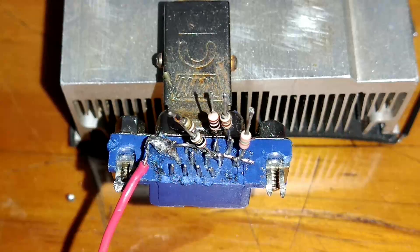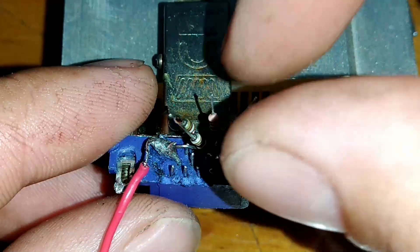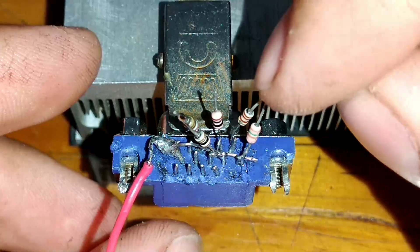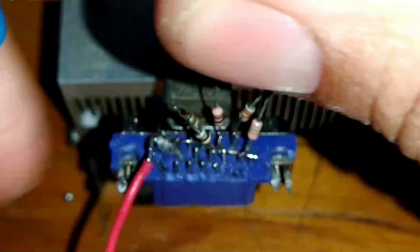O resistor de 150R ohms, nós vamos soldar com esse resistor de 120R.